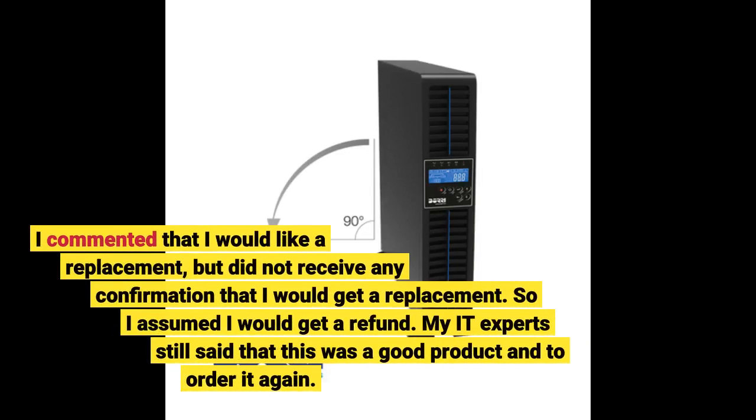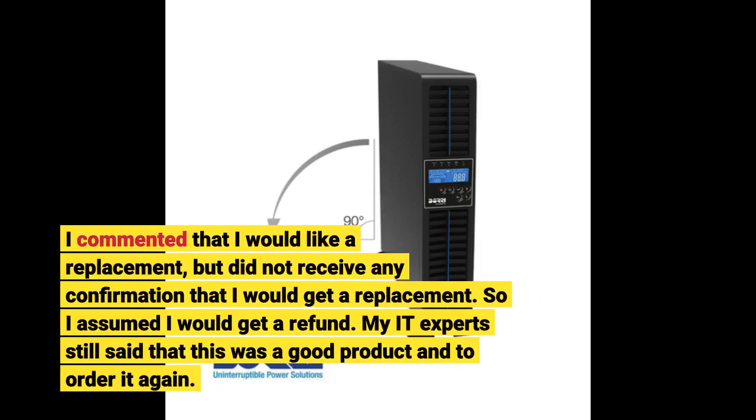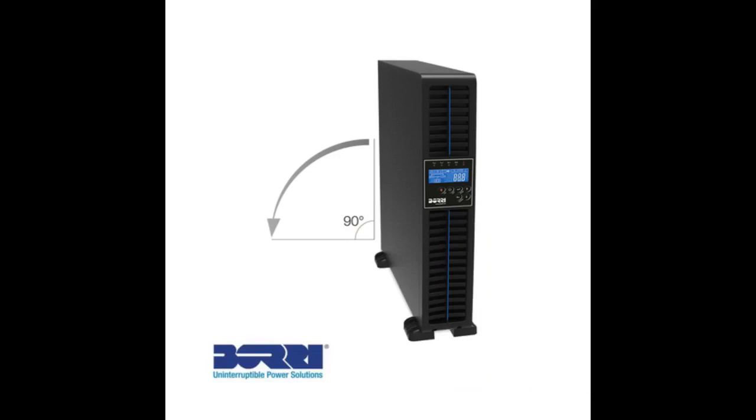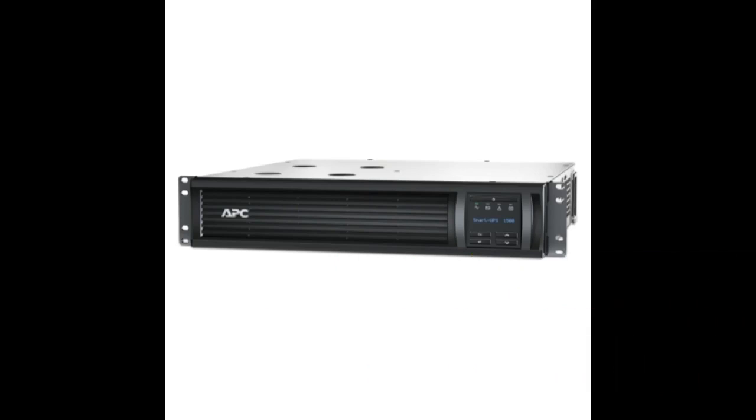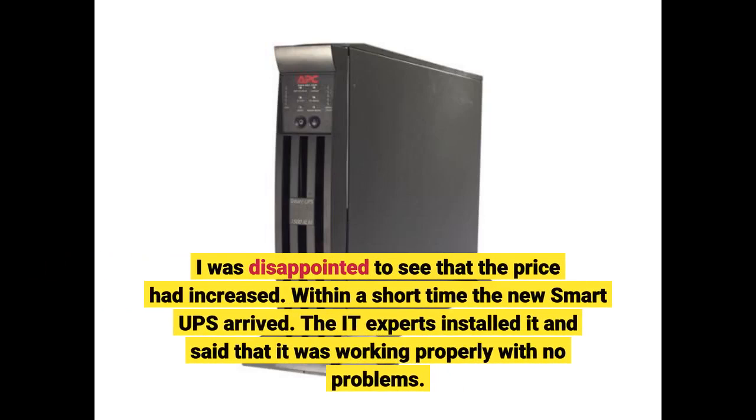I commented that I would like a replacement, but did not receive any confirmation that I would get one. So I assumed I would get a refund. My IT experts still said this was a good product and to order it again. It was highly recommended to protect my expensive server and we were seeing power outages due to unusual 112°F high temperatures. So on September 3rd I went to Amazon and re-ordered the same item again. I was disappointed to see the price had increased. Within a short time the new Smart UPS arrived, and the IT experts installed it with no problems.